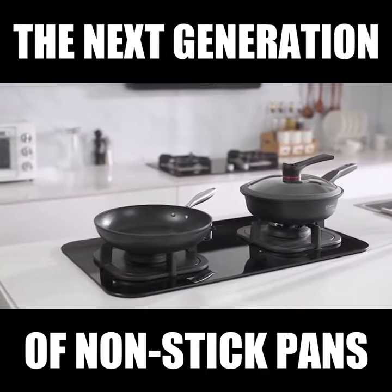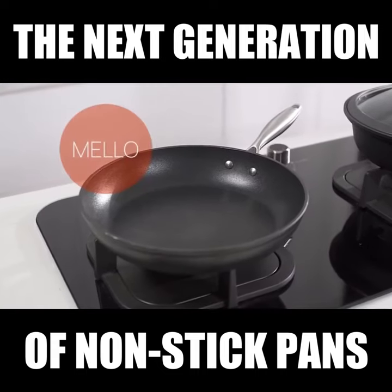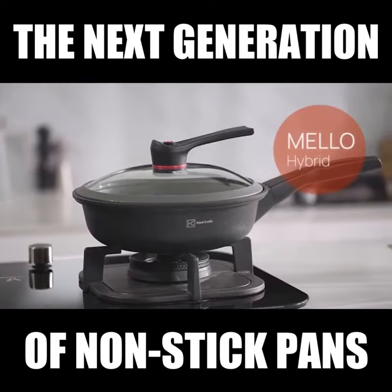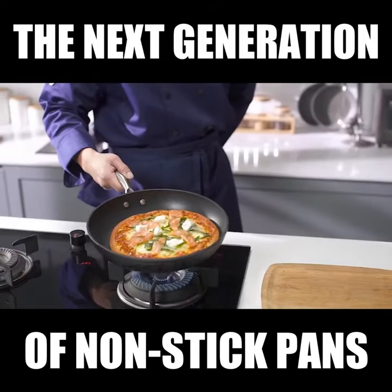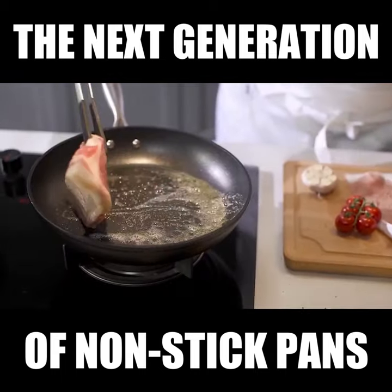Hard Crafts is proud to present to you Mellow and Mellow Hybrid — versatile and durable cooking pans with reinforced carbon fiber coating to ensure a smooth, non-stick cooking experience that will last you a lifetime.